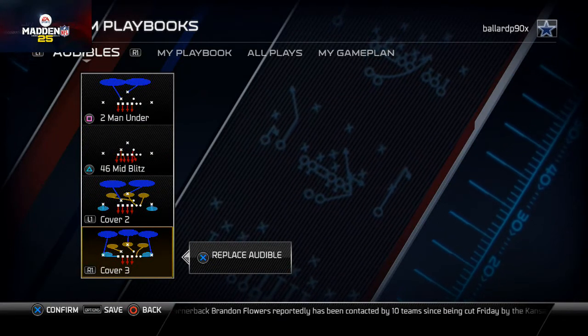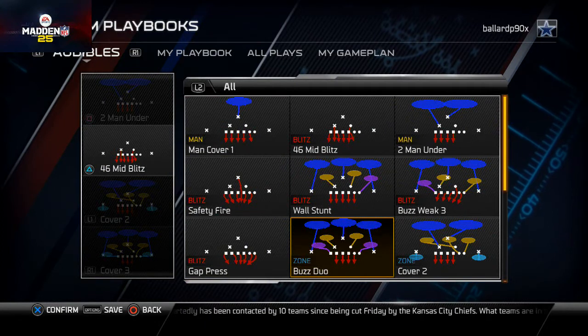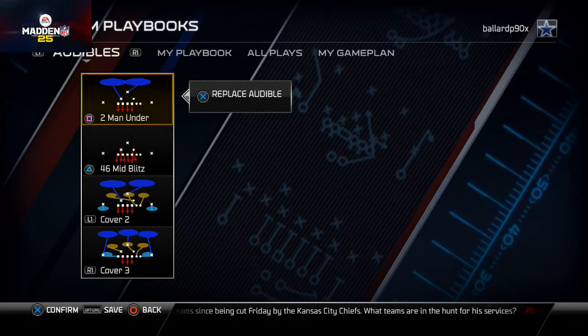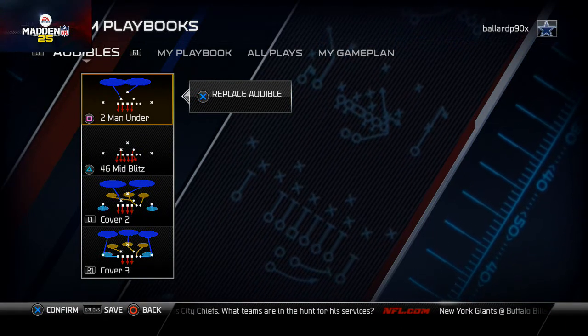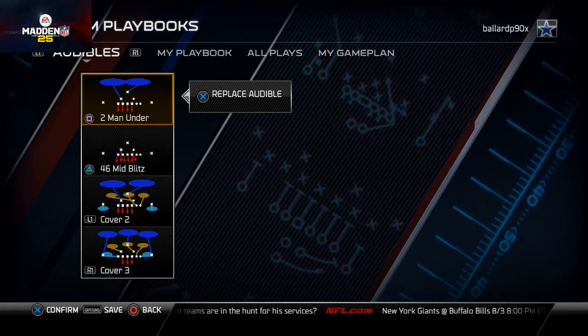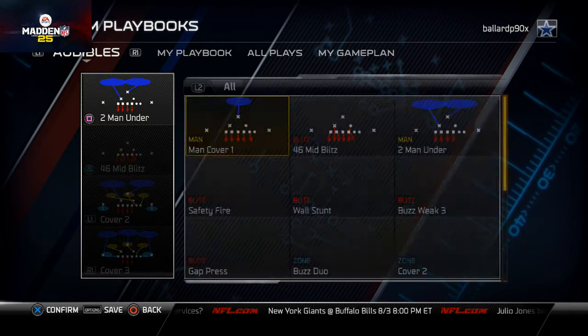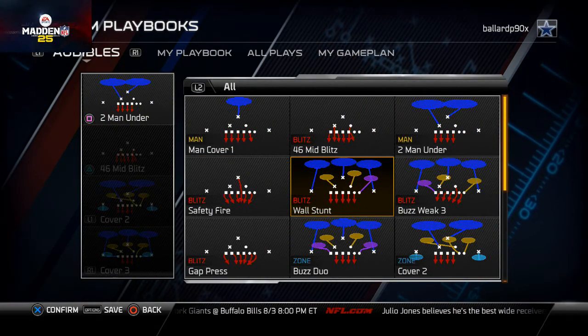For the audibles we want to set here, we actually want to place our base play in our audibles. The reason I do that is because I always want to have access to it. Obviously you don't have to do that and you could put another audible, but I simply like to put my base play in my audibles.